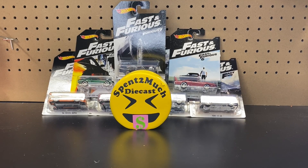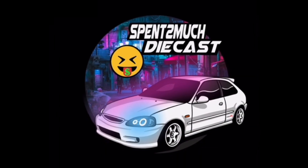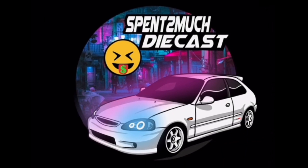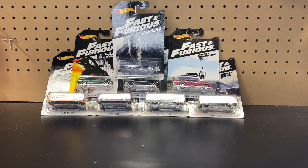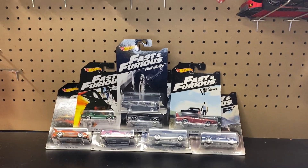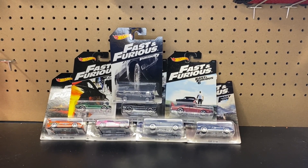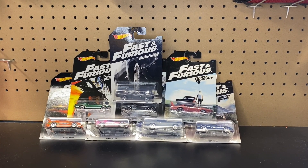Welcome back to Spend Too Much Diecast! What is going on, crew? Welcome back to the channel. To all my returning crew members, if you're new here, welcome aboard — where we do all different types of diecast unboxings: Hot Wheels, Matchbox, Fast and Furious, full cases, full collections, and a whole bunch more, including new to the channel, Disney Lorcana card breaks.